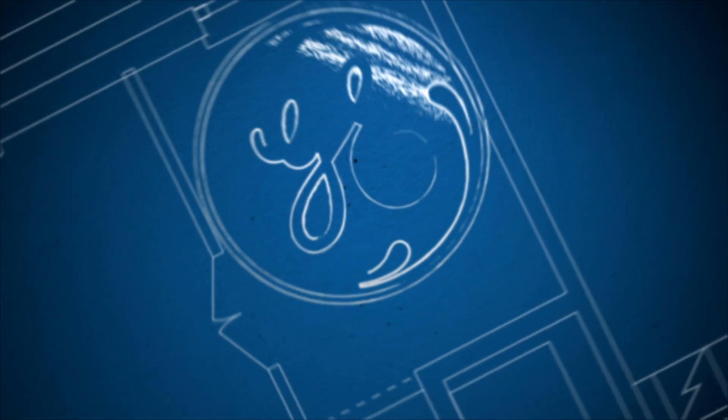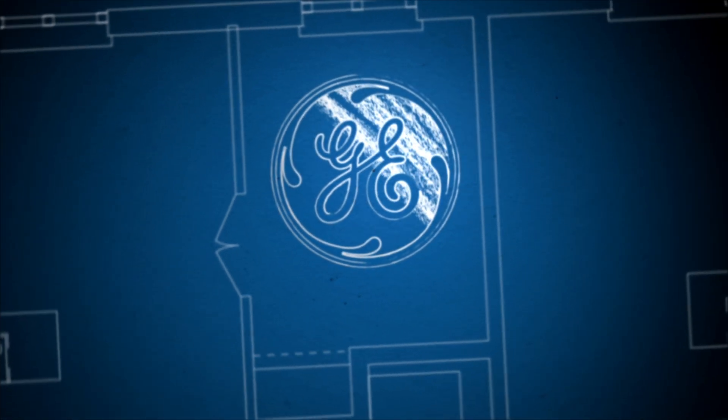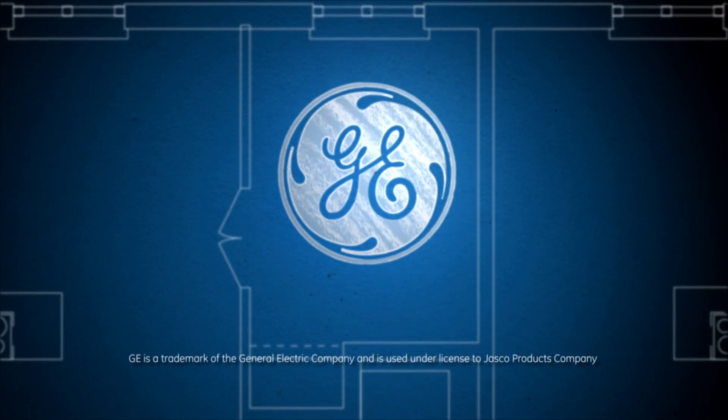GE SunSmart Timers. Convenience and peace of mind. By a brand you trust.